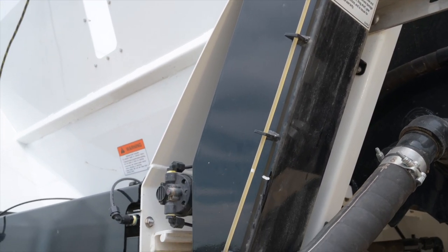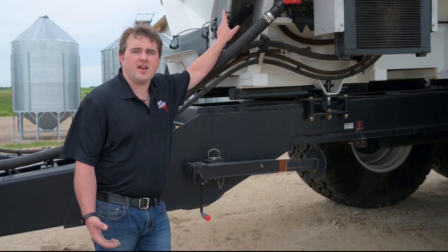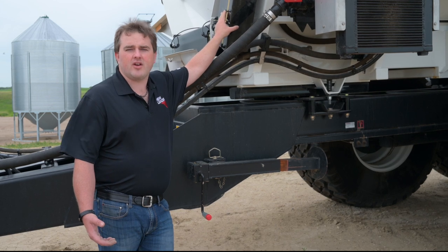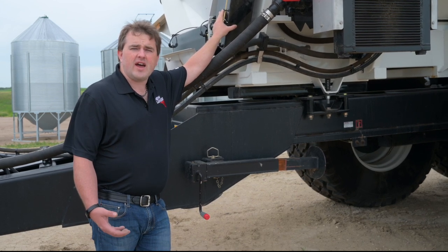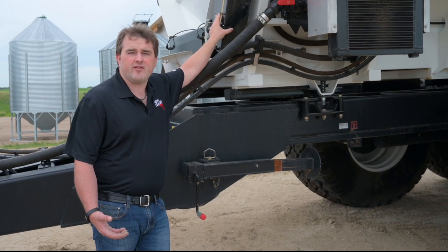We have an oiler for our conveyor system. The conveyor system works with a belt over chain. The oiler is tied into your ISOBUS system so that it oils the chain to protect it against the fertilizer and maintain the longevity of the belt.